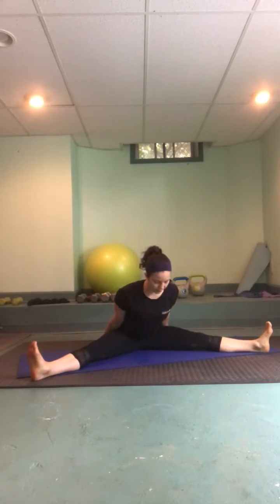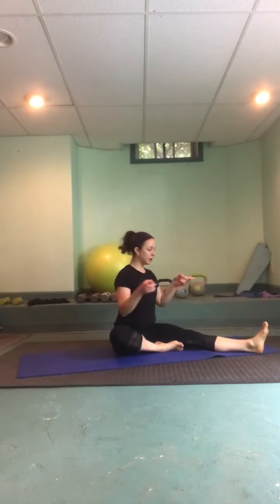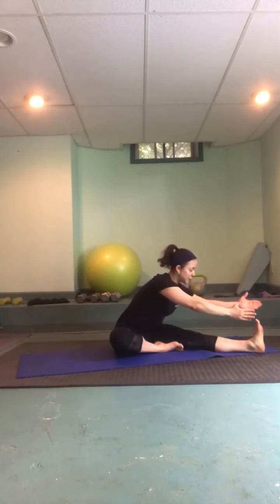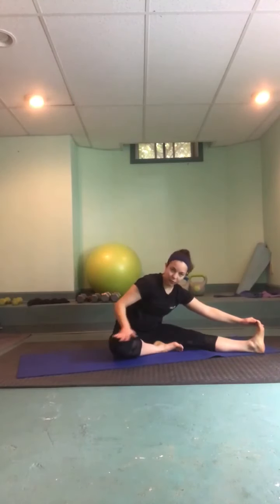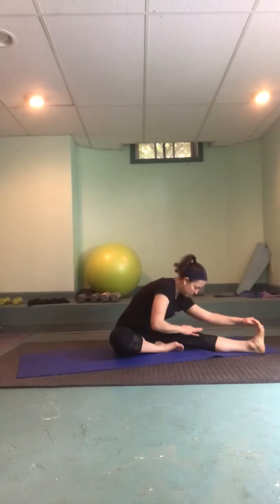One more breath in, and then sit tall. Tuck the right leg in — sole of the right foot to the thigh of the left — then just turn and face that left leg. Take a nice big inhale, exhale reach forward; you do not have to touch your toes, hands to shin wherever. Just add a little press down with this leg — there's a little work going on in the right leg. Release and sit tall.